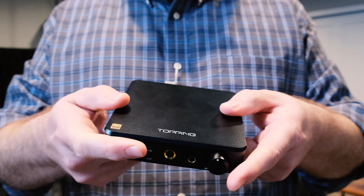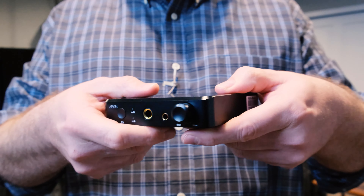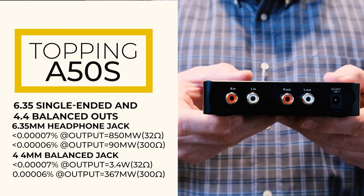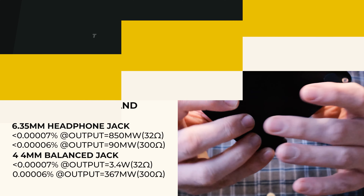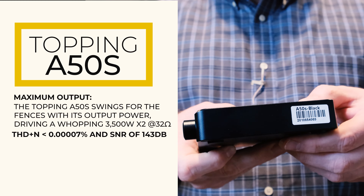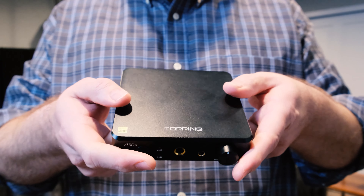Specs on the A50S are pretty straightforward. It can be used as a headphone amp or as a preamp with volume control. It has two headphone outputs on the front — a 6.35 mm headphone jack and a 4.4 mm balanced headphone jack. Maximum output power is 3,500 milliwatts times two, and THD is less than 0.0007%. The unit is the same size as the D50S and approximately the same weight.